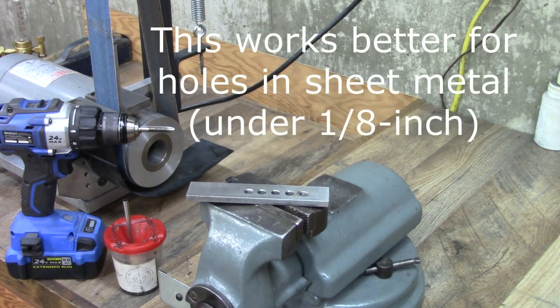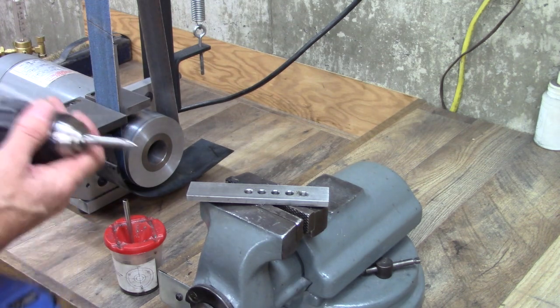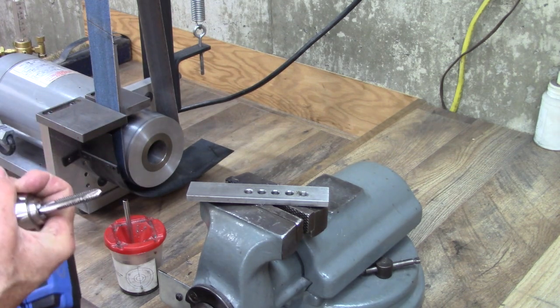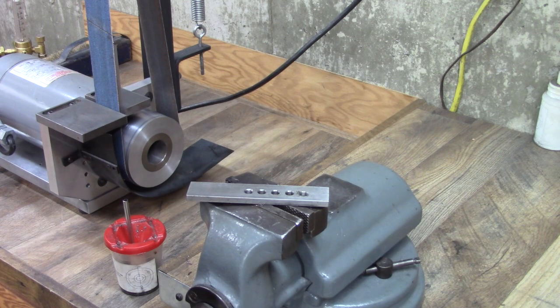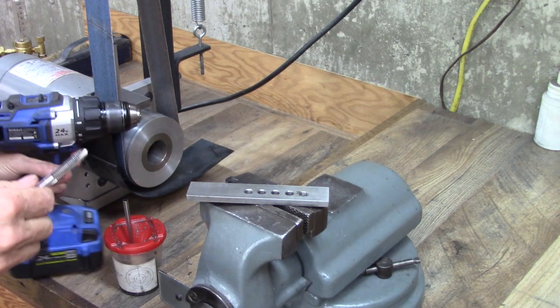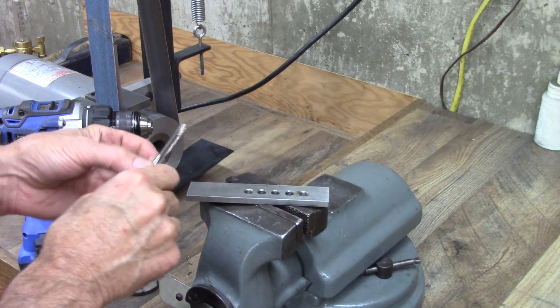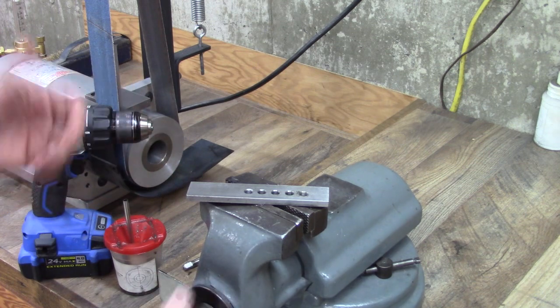I didn't discuss maybe one tenth of what there is to know about taps. These are an H3 tap — that's the most common tap. That's the clearance rating for how loose the bolt fits. For most things that's totally adequate; I've never used anything tighter tolerance and don't need to. Anyway, thanks for joining me. Be sure to subscribe and check out my other tap handle video.